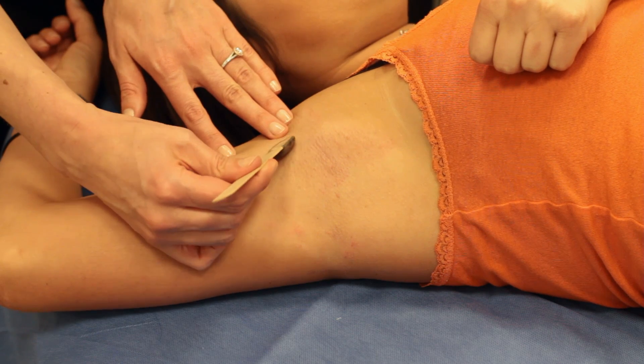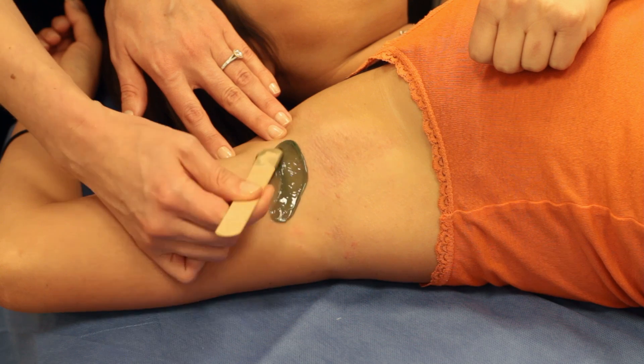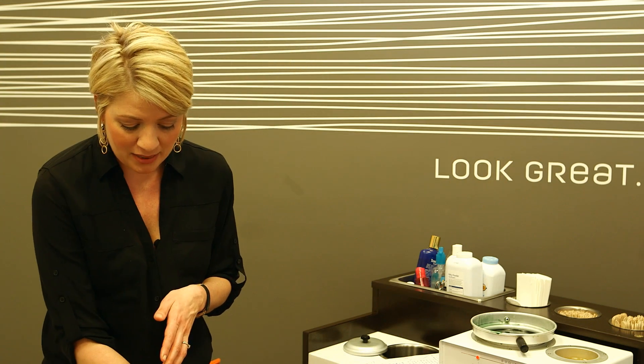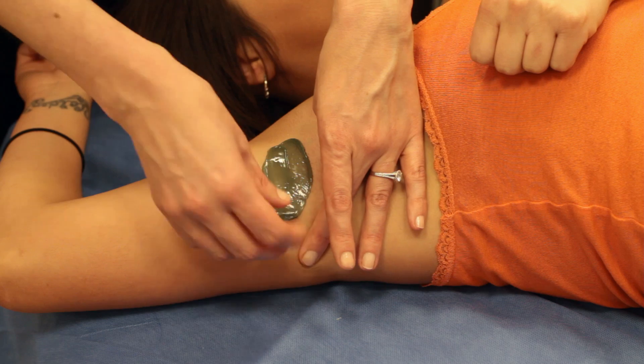To use this hard wax, you just want to simply apply it and let it cool. As it's cooling, it's cinch wrapping the hair, and then as you pull it off, it comes off in one piece. You want to work in small, controllable sections. This will also help cause less trauma to the skin.